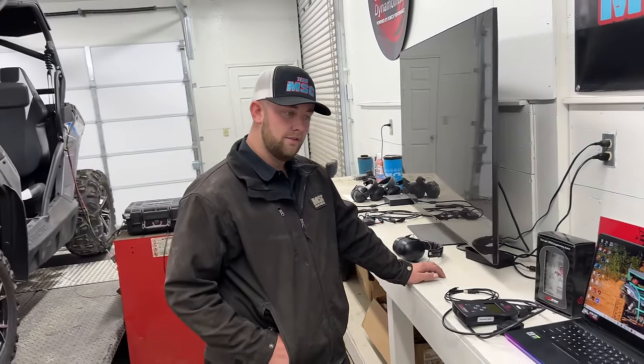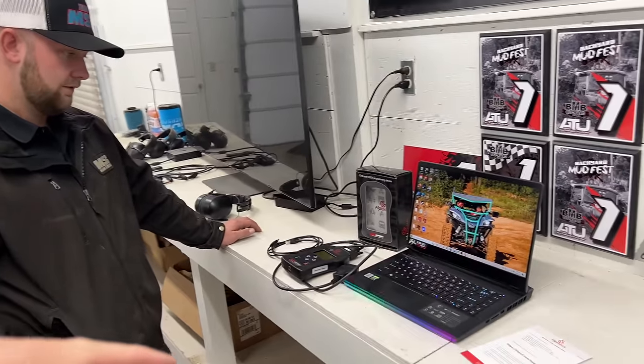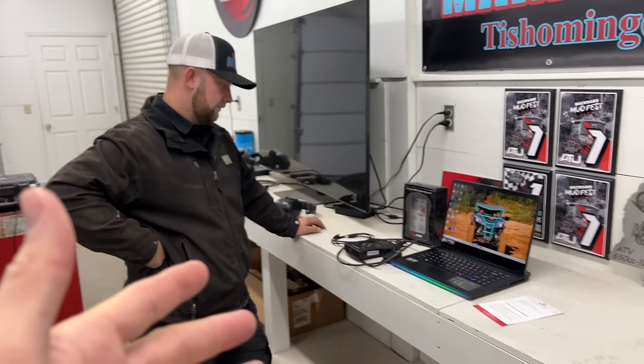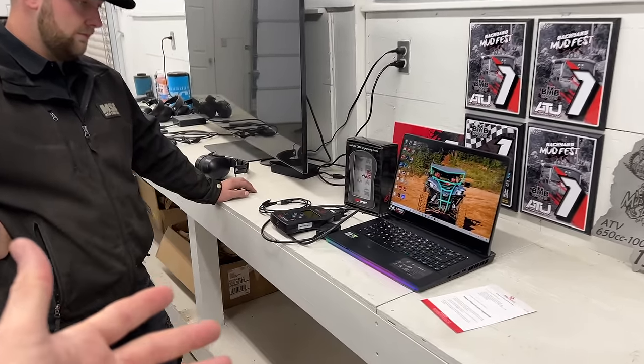And Joel, that means that they don't have to take their ECU out of their machine and they can keep riding until the MyGenius device gets to their house.